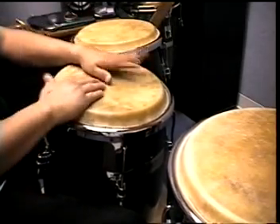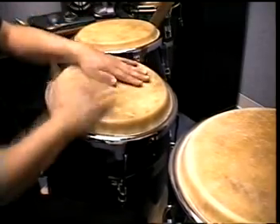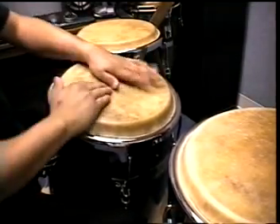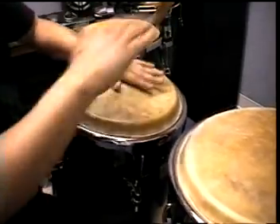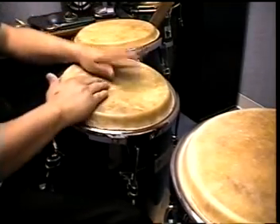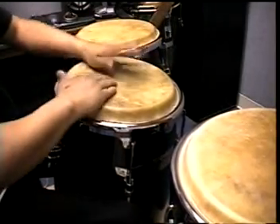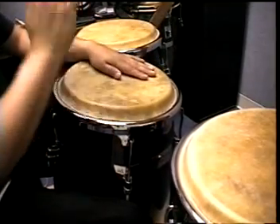A little bit faster. You can even raise the base — it goes on the second beat of the clave. One, two, three. One, two, three, two, three. Can you meio? There you go.